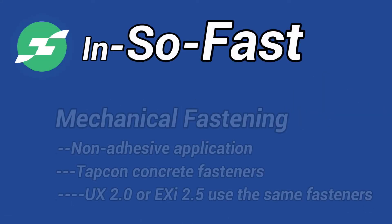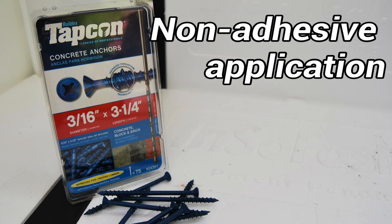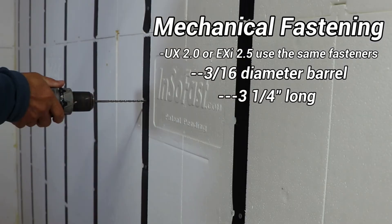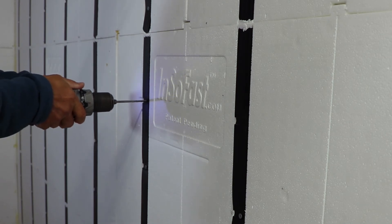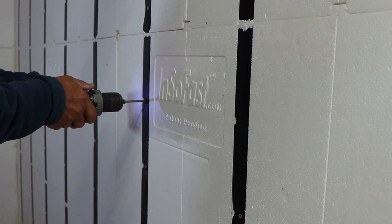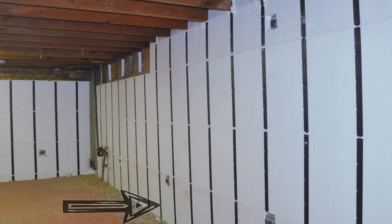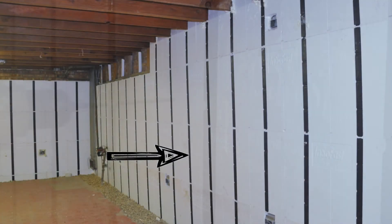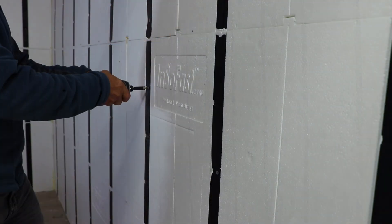When mechanical attachment is the primary method for securing the InsoFast panels, we recommend using a 3/16-inch diameter Tapcon that is at least 3 and a quarter inches long. The screw will penetrate one inch deep into the concrete wall, following the fastener manufacturer's recommendations. This length screw will work for both the UX 2.0 panel and the EXI 2.5 panel. Start at the bottom of the wall and install a fastener six inches up from the floor. Then, for light-duty interior applications, the screws can be placed 24 inches on center up the wall, with the final screw six inches below the ceiling.